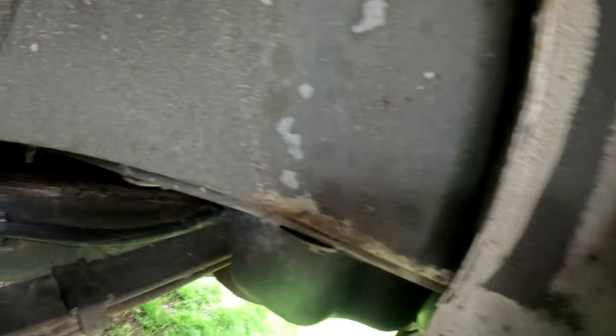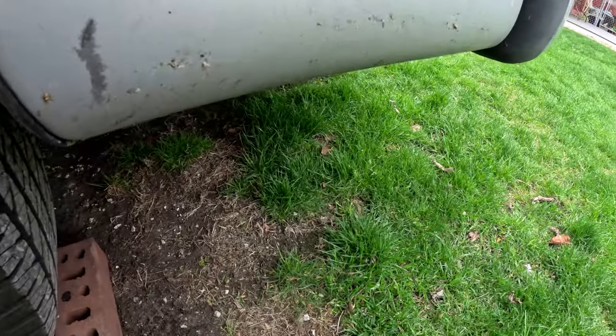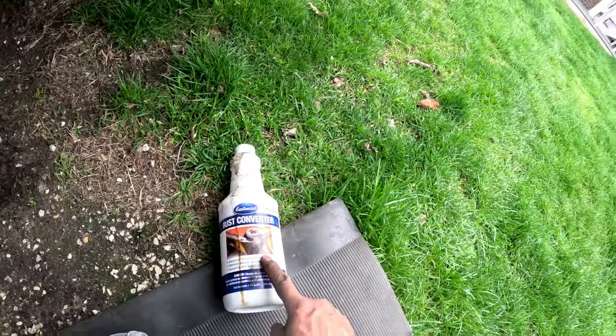What's going on everybody, Rob here doing a really short video on my rust spot. I try to keep my van from rusting but I noticed back here there's a little rust spot. Since the van's lifted in the front it gives me a little bit more room right here.